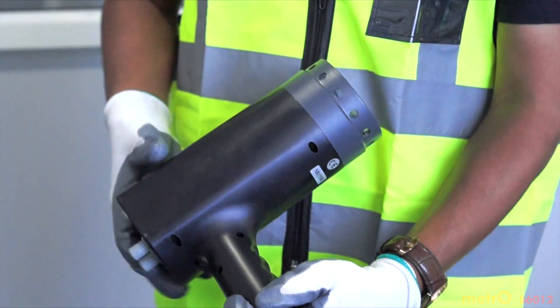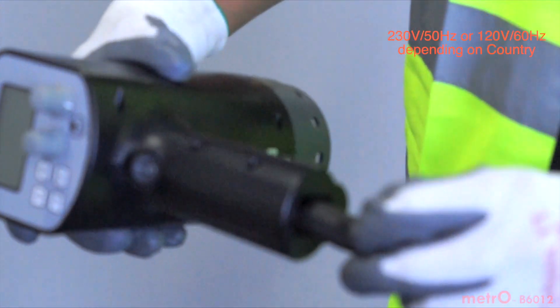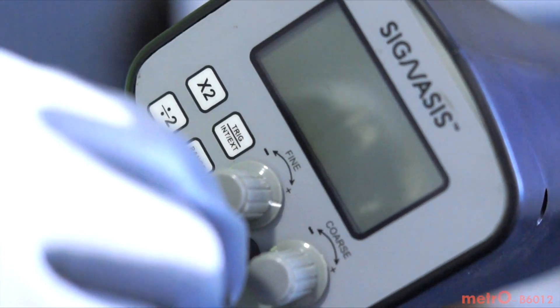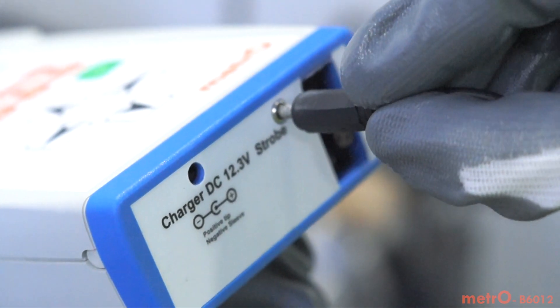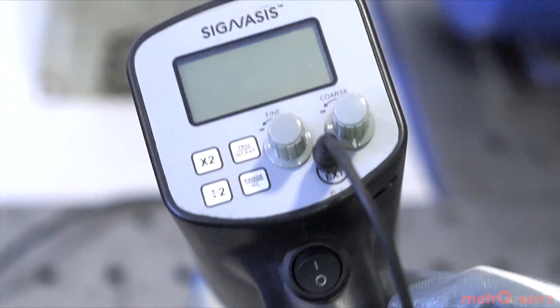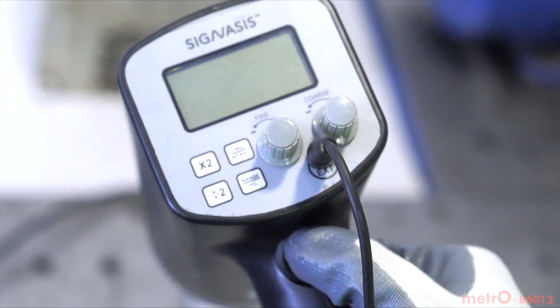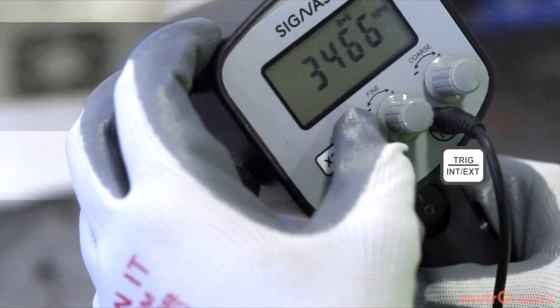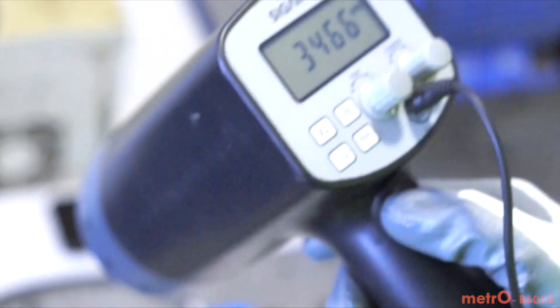Connections for field balancing: connect AC power supply to the stroboscope. A battery operated version is also available on request. Switch on the stroboscope and it should start flashing. Now press the external trigger button and it should stop flashing — it will be triggered from the analyzer.